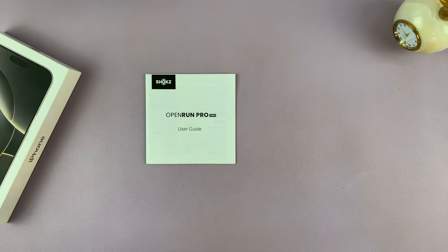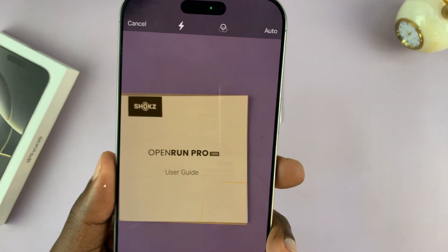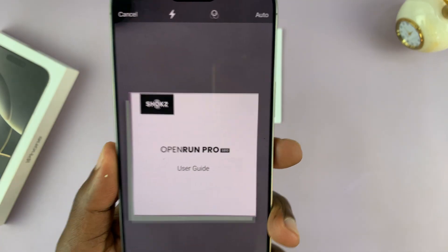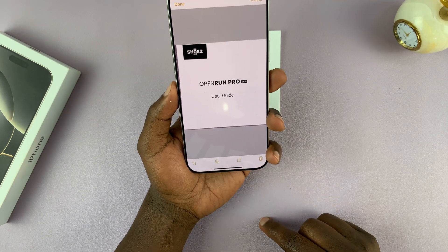Make sure you wipe your camera so it's completely clean, then position your document in the frame and it's going to automatically get captured. As you can see, that first page has been captured.